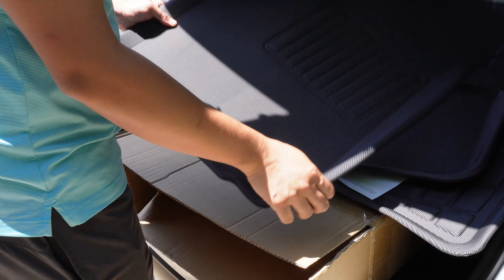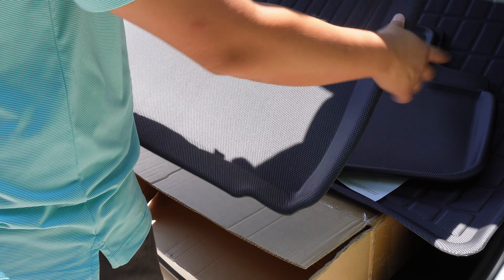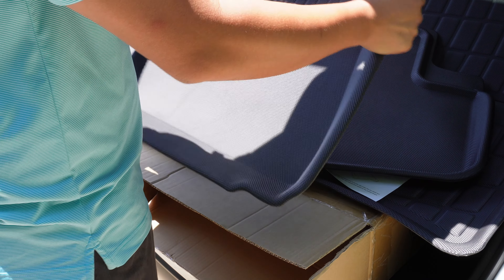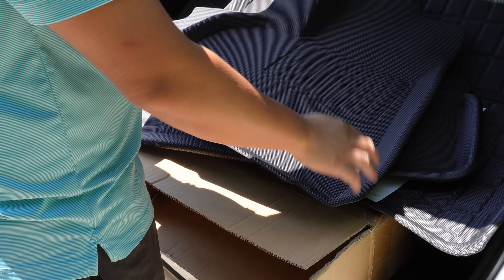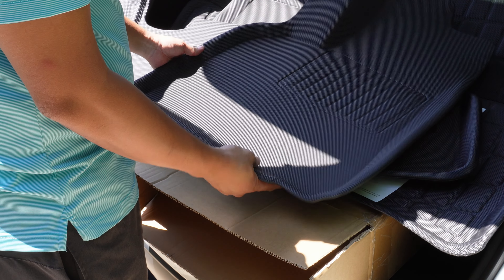These mats have a nice textured feel to them. They are definitely different from what I am used to. I've heard these mats have a similar feel to the 3D Max Spiders. They are light and flexible and I like how they feel. Let's get these installed.